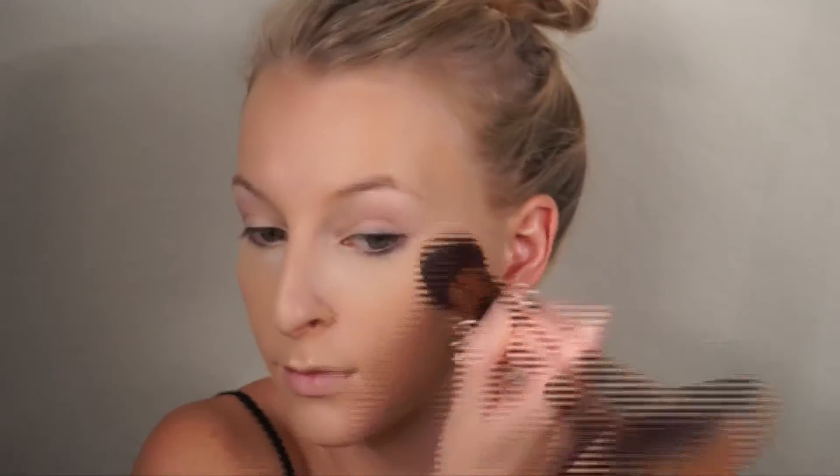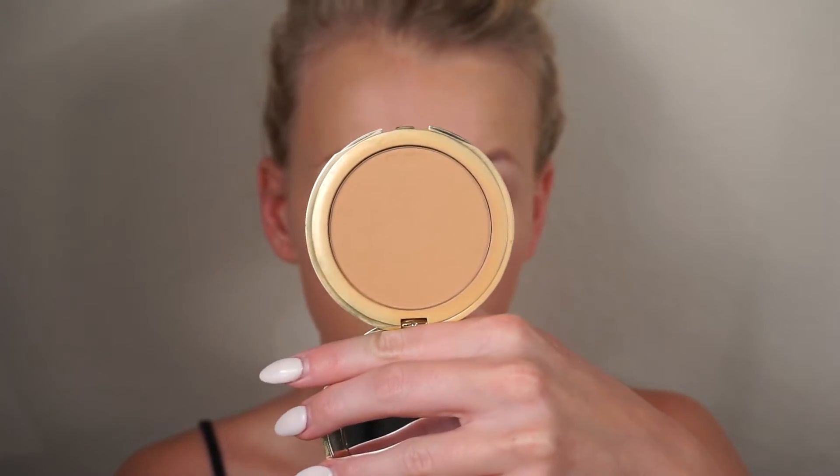Next I'm taking the Tarte Full Coverage Powder Foundation in Light Neutral and taking this with a buffing brush all over the skin to set it even more and give myself a super full coverage makeup look, because this eye look is very intense.